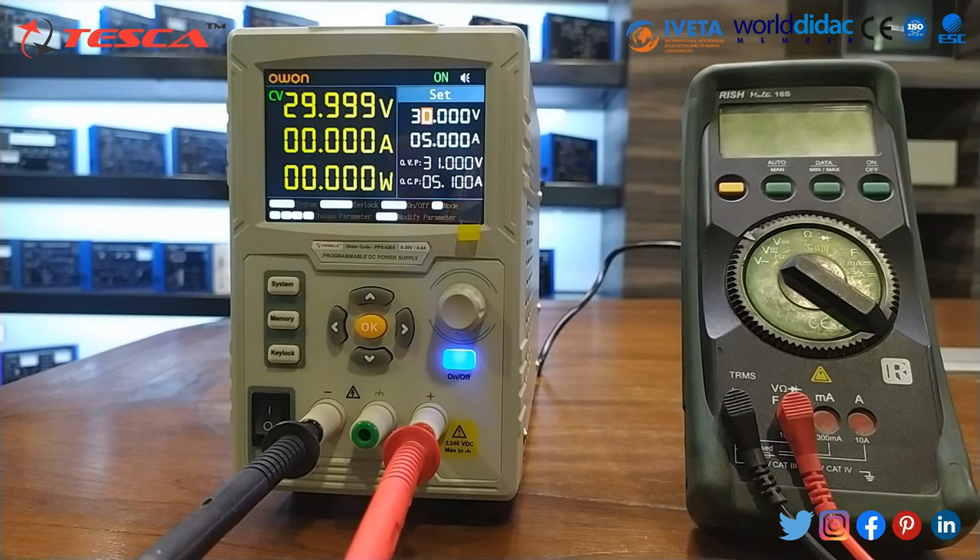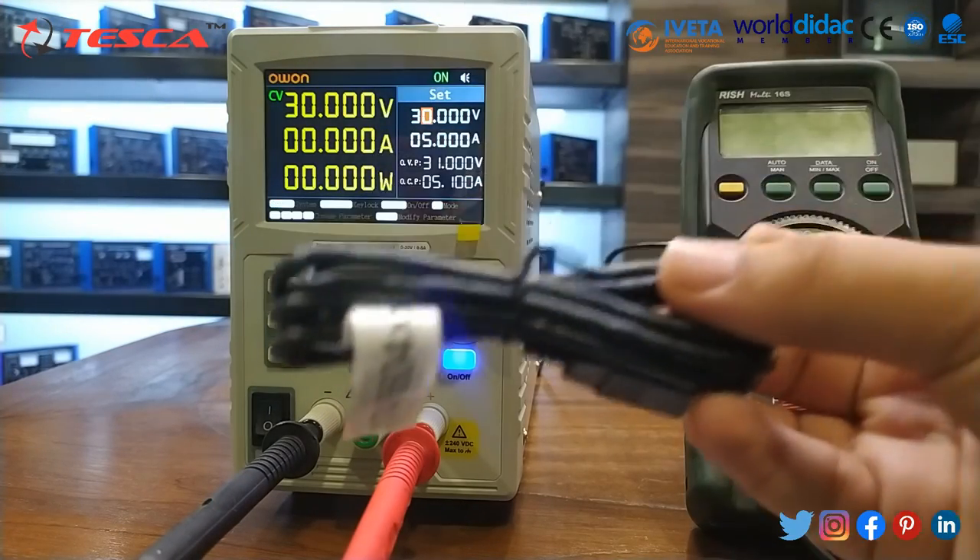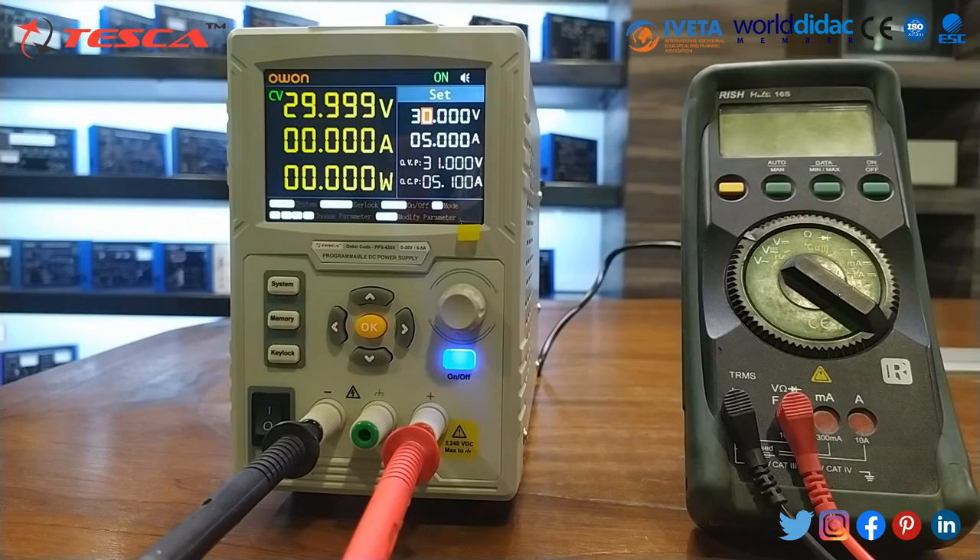In this way we can operate the DC power supply and also view its programming features through a computer system. A CD and an interface cable are provided for this purpose. This is all about today's session. For further queries, you can contact Tesco Technologies Private Limited and refer to the user manual. Thank you for watching the video.